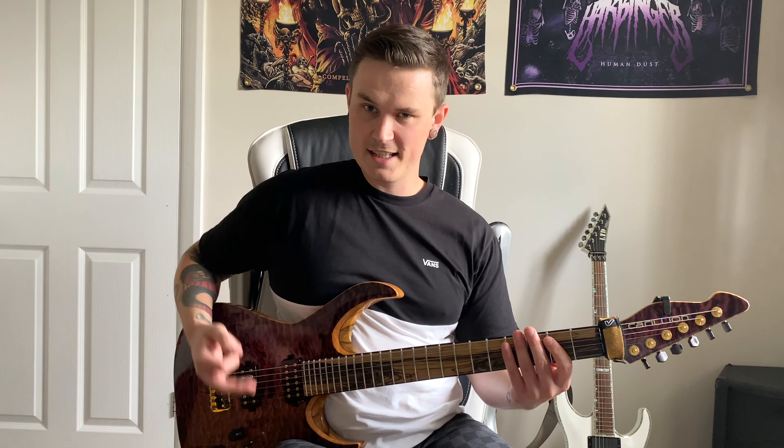As I explain the riff, I'll refer to each string as they are in standard tuning: E, A, D, G, B, E and so on.